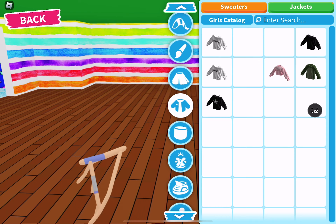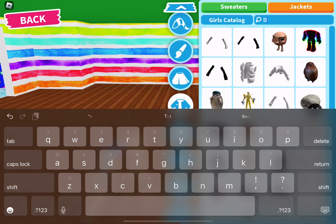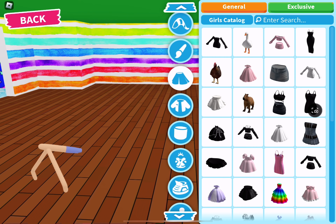Then go to sweaters and click on jackets. And just so you know, you can pause the video anytime. Look up broken — broken brick, I think — yeah, broken brick, and it's the one with nothing on it.